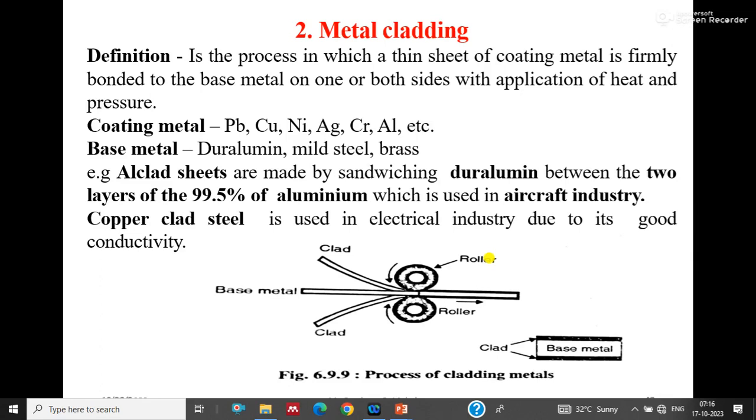Good morning friends, I am Prashant Mahajan. Today we are going to see the remaining methods of application for protective coating. Yesterday we have seen hot dipping — that is galvanizing and tinning.